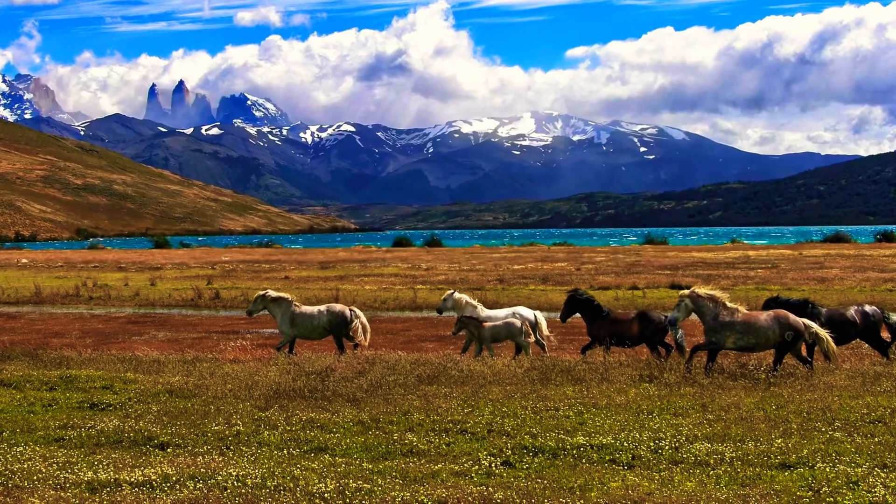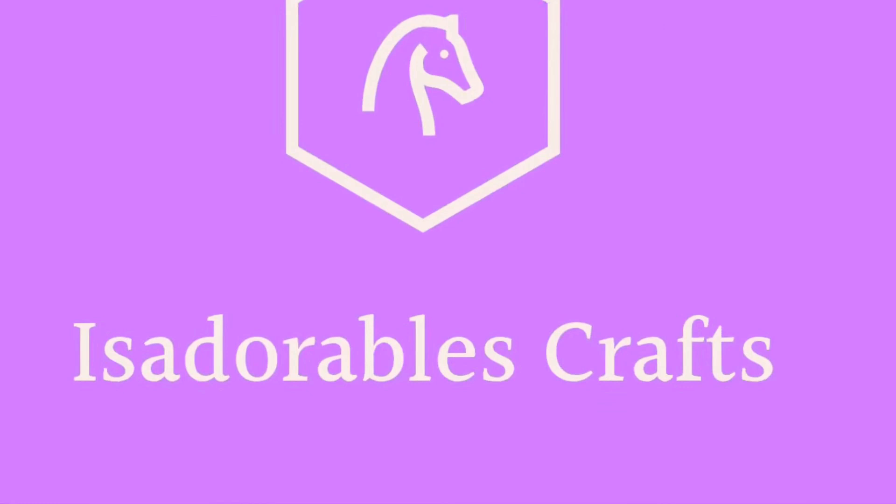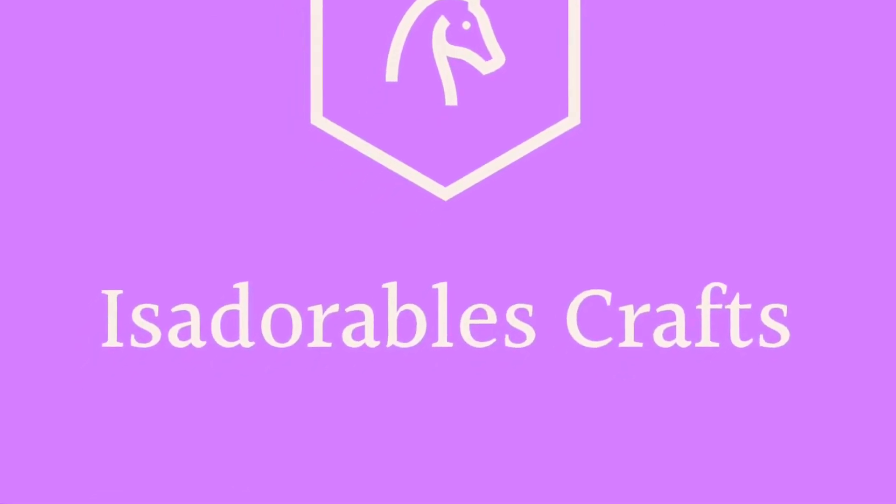Be sure to check out my shop, Adorable Scraps, on Etsy.